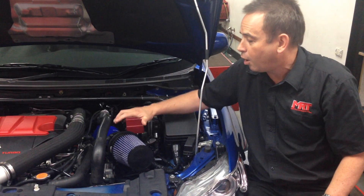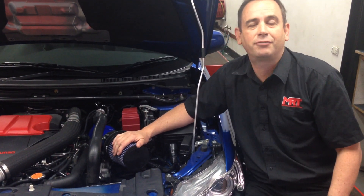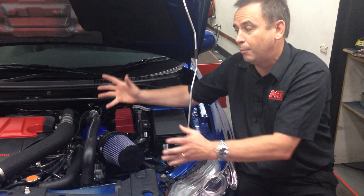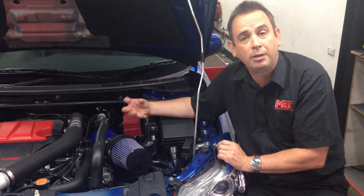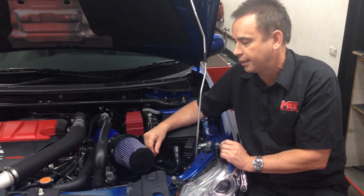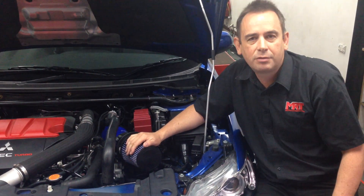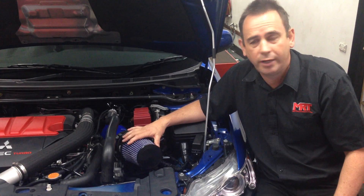Now I mentioned earlier why you may want one of these bigger intakes. That is the case when the airflow capacity of the factory standard air box for a modified engine is greater than what the standard air box can consume. So if you've got a monster-tuned engine running big horsepower and the engine is consuming more air than what the factory standard air box can flow, then yes, you need to consider going to a modified air intake which can flow more air. But more often than not that is not the case. If you've got an Evo 10 running standard internals, a modified air intake is not going to give you any benefit other than noise and looks. Same thing with a Subaru STI with standard internals.